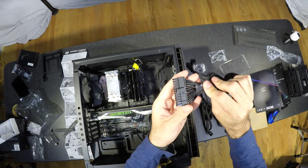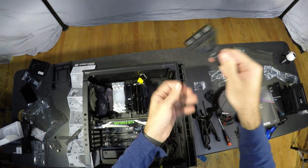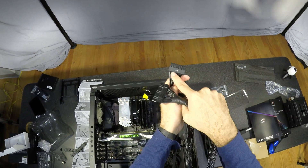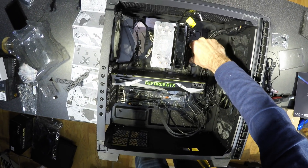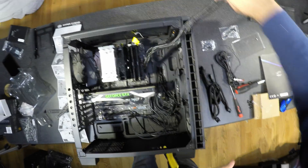This is a modular power supply, so the cables can be unplugged from the power supply itself. I like to plug the cables into the components first. Everything is labeled and it is impossible to plug something into the wrong place.